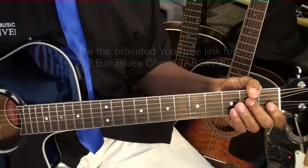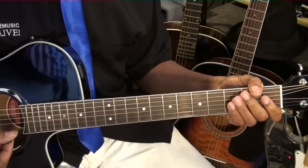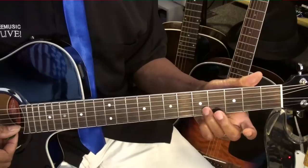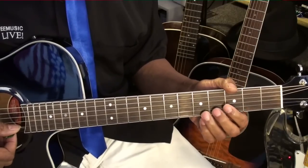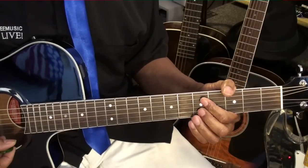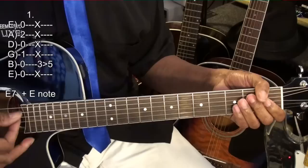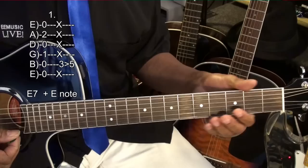We're going to play each chord once. Then we'll play an E note at the fifth fret on the B string, and we'll slide into it. Then put a little vibrato on the end of it. So we're going to strike that E chord, and then go to that E note.